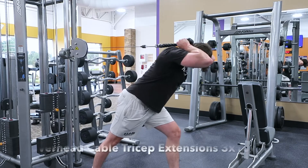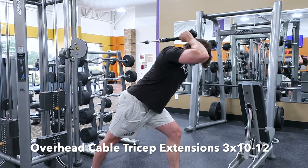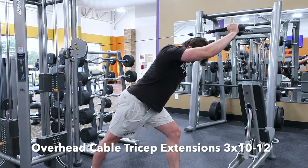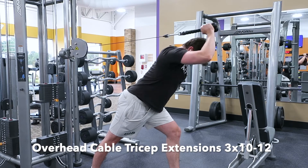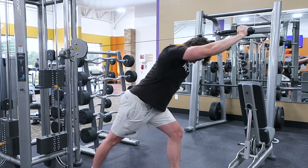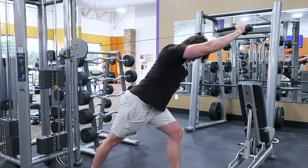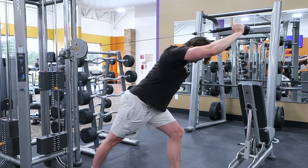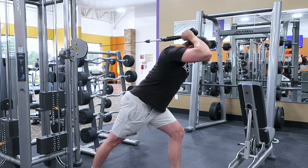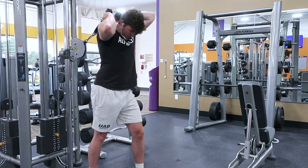Our final movement is gonna be overhead cable tricep extensions — three sets of 10 to 12 reps. Cables are great for keeping constant tension throughout the entire movement. If you want big arms, you need to be doing a lot of overhead tricep movements; it works the long head of the tricep, the biggest part of your arm. That's my advice. Thank you for tuning in to this commentary — hopefully you got some value out of it.